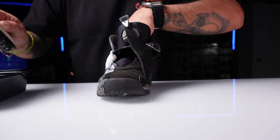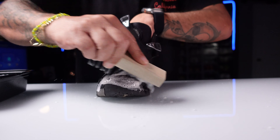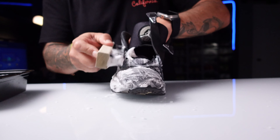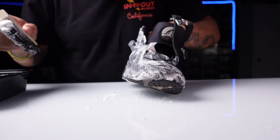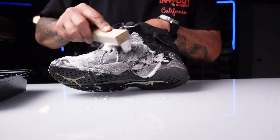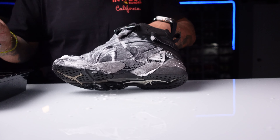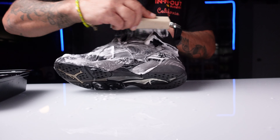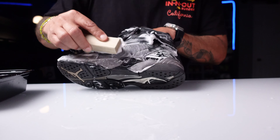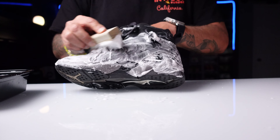It doesn't take long to clean shoes. I know sometimes it can be a headache, but I'd rather take a couple minutes out of my day to get these shoes looking fresh and clean — that way you're rocking some fresh clean kicks and you ain't walking around dusty footed. I'm going in circular motions. When you work with nubuck, suede, and whatnot, always go in circular motions. Even going back and forth doesn't mess the shoe up, but to me it just makes the whole cleaning process easier.